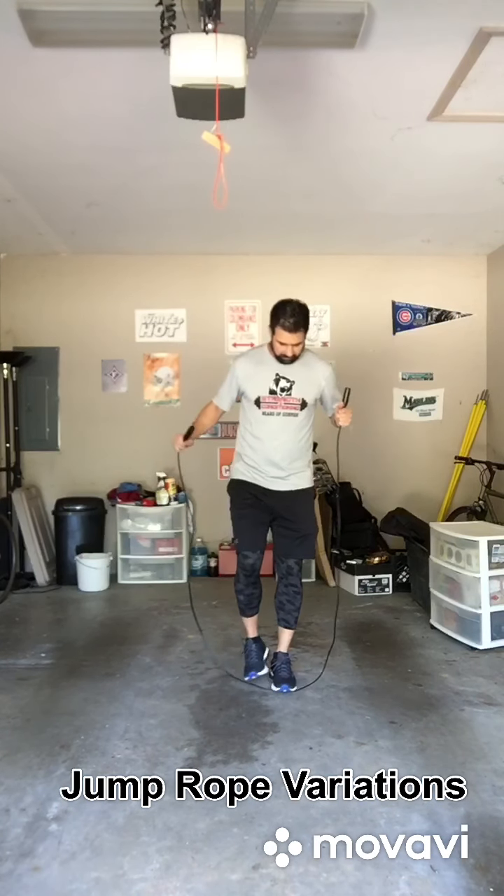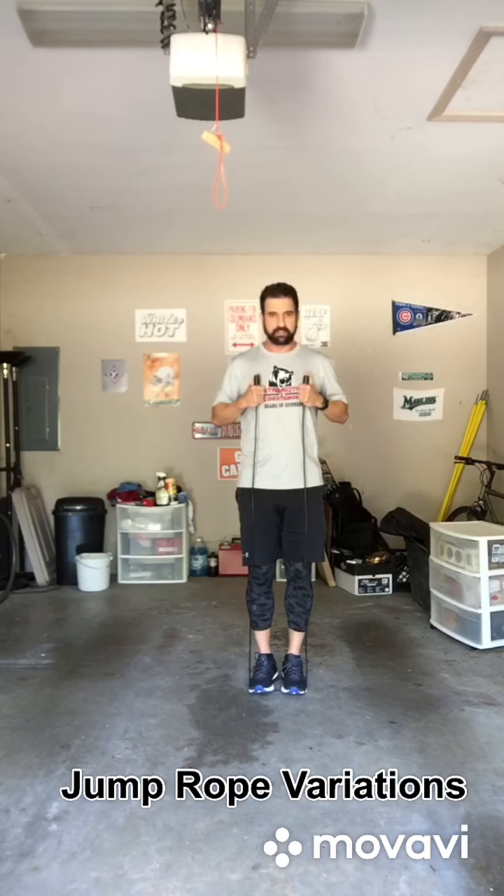I'm going to step on both my feet together, as if I was doing a jump rope, and I'm holding the handles. The handles should come up to the middle of my chest. That's how I know a jump rope fits.